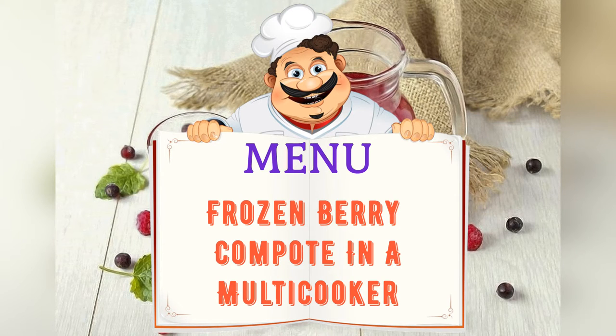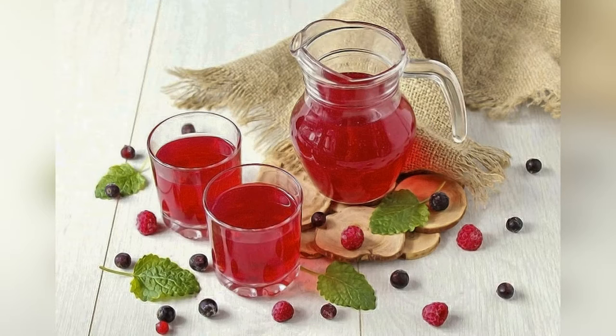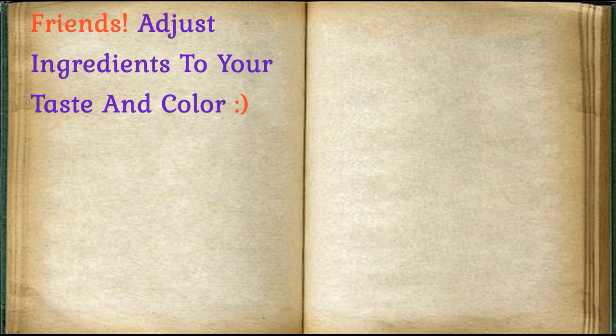Today on the menu: Compote from Frozen Berries in a slow cooker. Friends, adjust ingredients to your taste and liking.